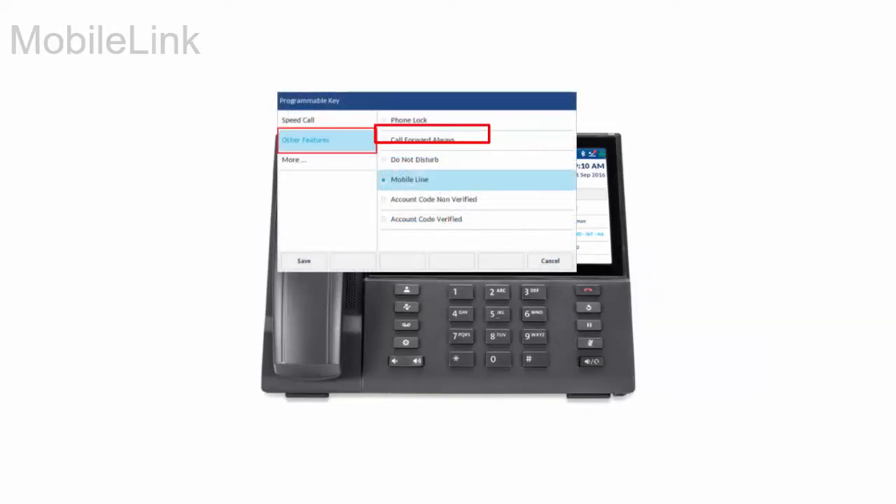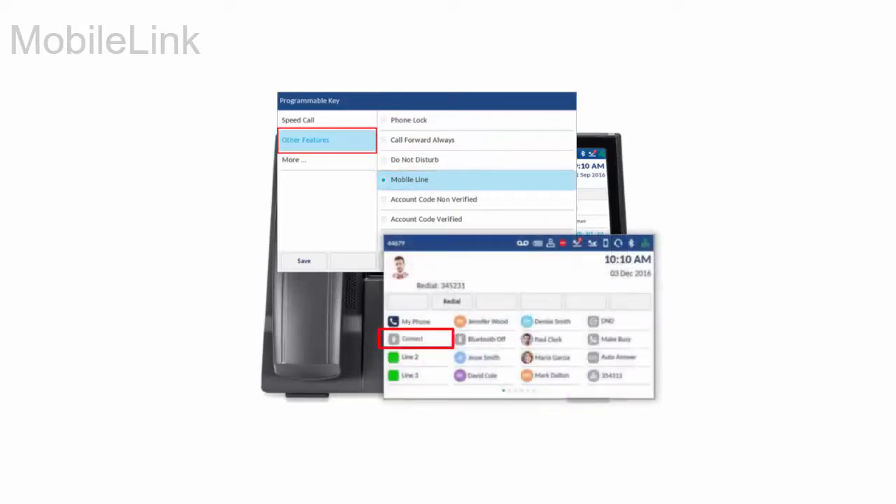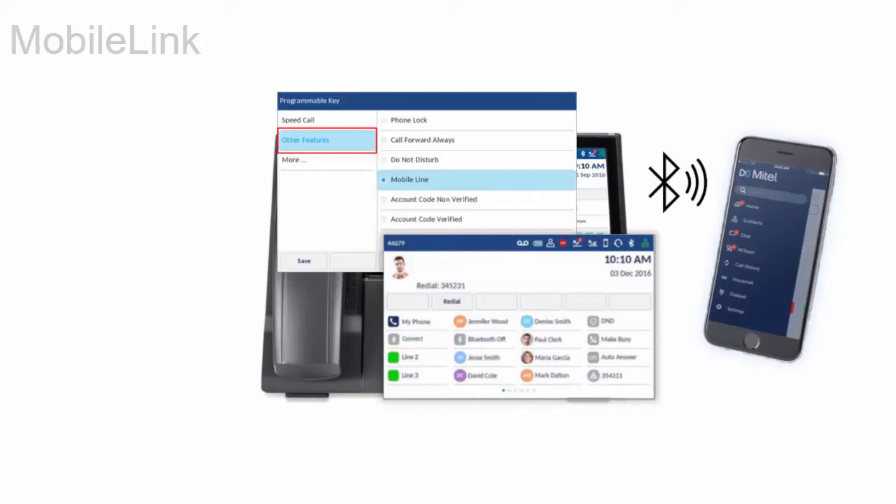Program a mobile line key using the instructions in the Programmable Keys video. Pair your mobile phone with the Mitel 6940 IP phone using the instructions in the Bluetooth Pairing video.